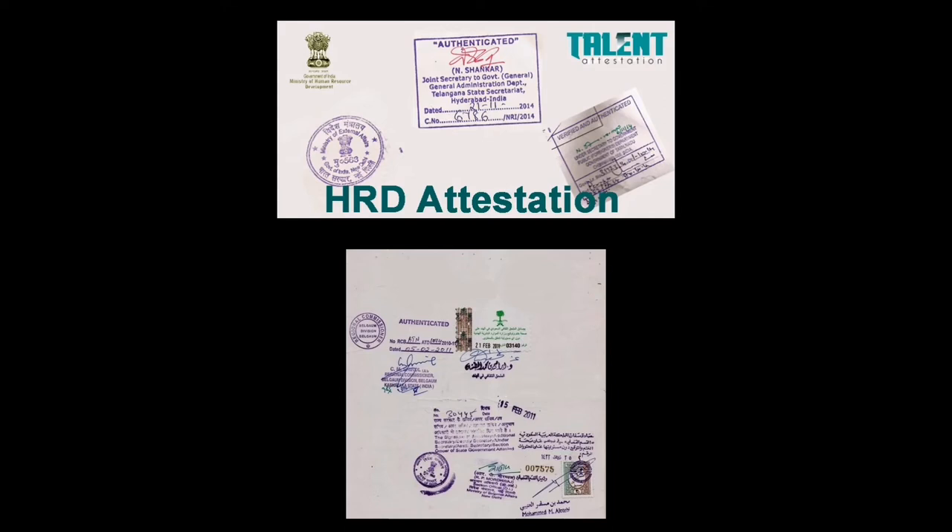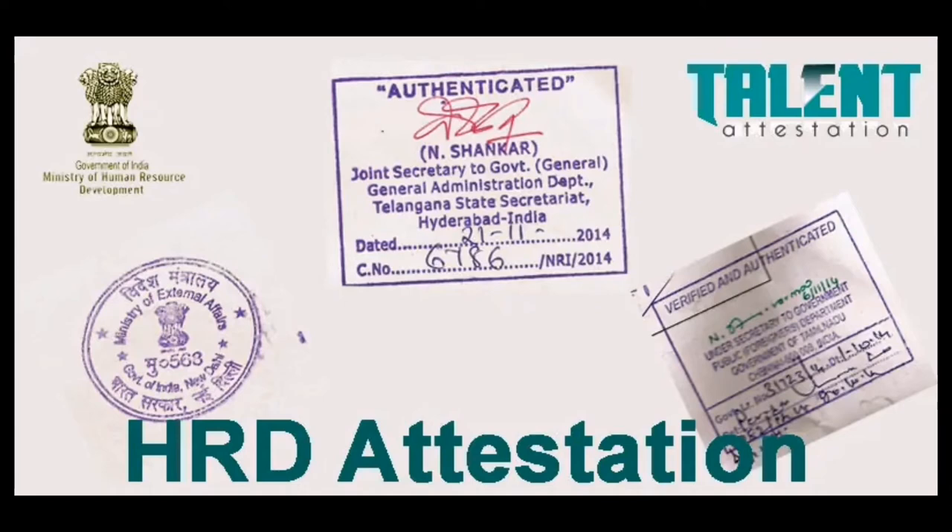You have to be prepared before coming to any country. Many people don't do this — they only try to make the attestation after arriving, when the company asks for it. This causes them to spend more time, like three months. So please save your time: while you are still living in your home country, you can finish the HRD attestation process.